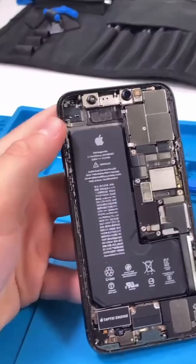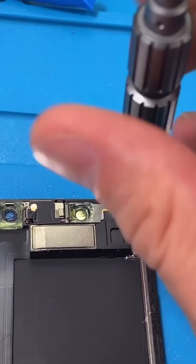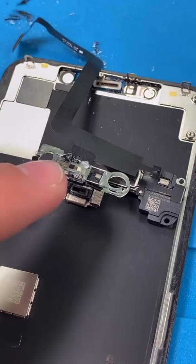The 11 Pro is so beautiful. Everything is so neat and tidy. It's one of my favorite phones to fix. Check out the screwdriver — the tip is so tiny, and it works like a charm.